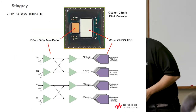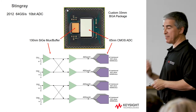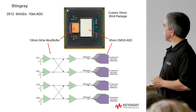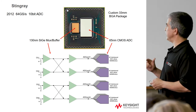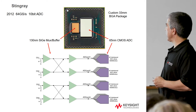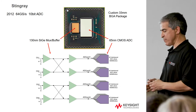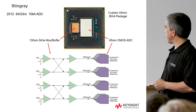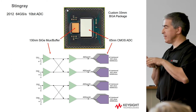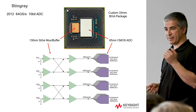Our latest and greatest is called Stingray, which came out in 2012 at 64 gigasamples and 10 bits. It's a multi-chip package — if you look at it, you'll see two ICs. One is the CMOS ADC. What 64 gigasamples really means is 160 slices of 400 megasample ADCs all in parallel and time-interleaved. To fan out to all those slices, there's about 2 picofarads of capacitance looking into that part.